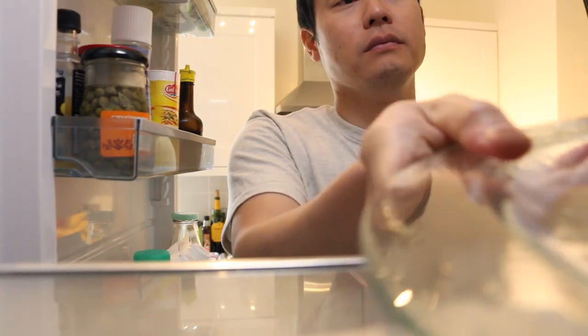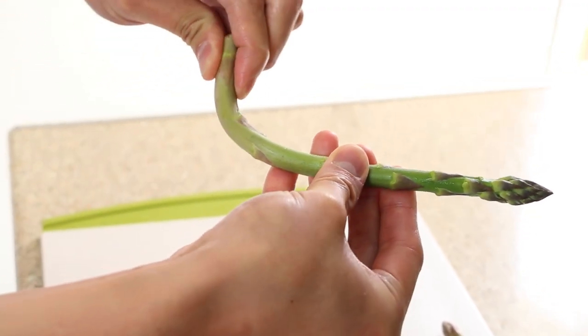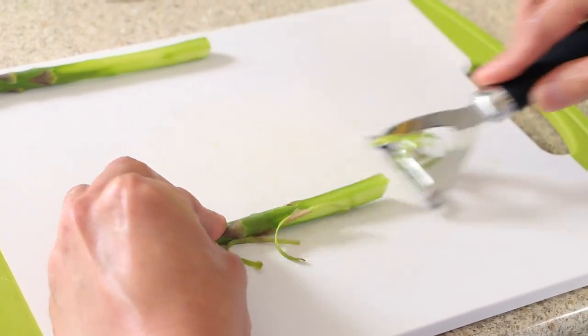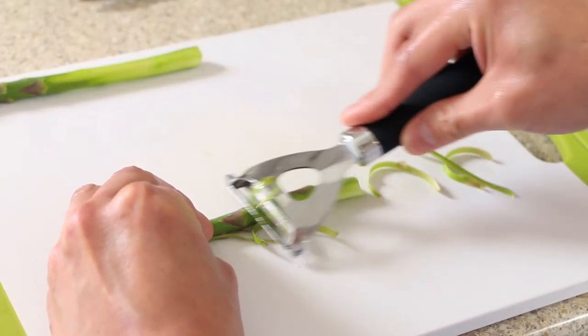Start by placing your serving plates in the fridge to chill. Snap off the tough part of the asparagus stem. Next, peel the stem of the asparagus on a flat surface — this is done to avoid breaking the stem.